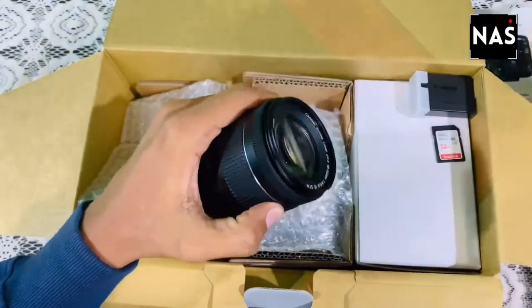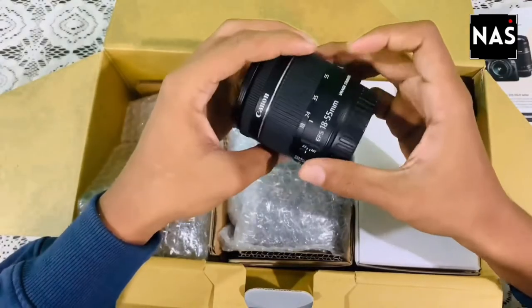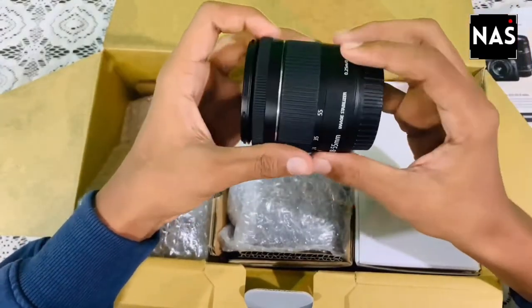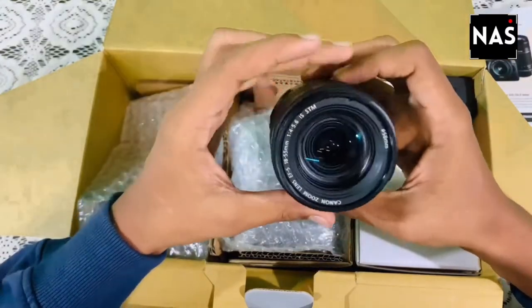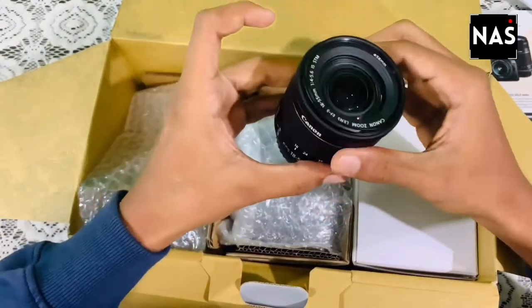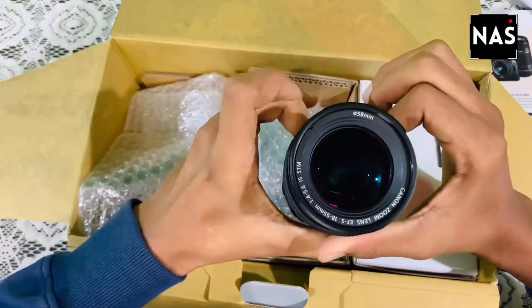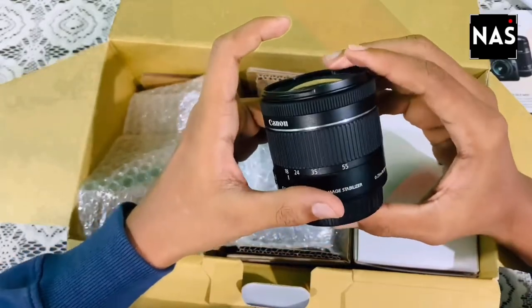The lens quality is premium — it's an 18-55mm lens with an f/4 to 5.6 aperture and a diameter of 58mm. Let me show you the zooming capacity — it feels very smooth. Let's set this aside and see what else is in the box.